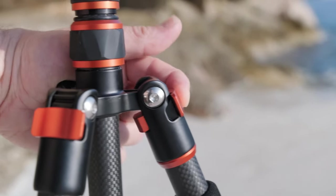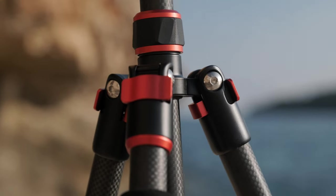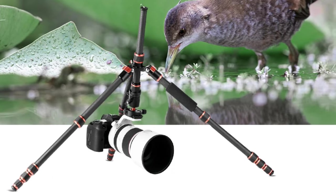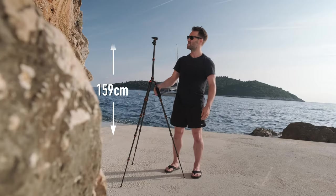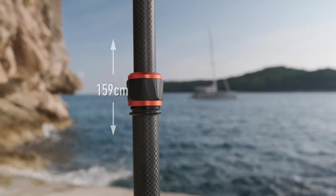Setting up involves these pull-and-push clips, which I really like — they're nice to use, all metal, and feel really well made and premium. There are three positions so you can get it super low down as well. The tripod also extends pretty high with a great additional extension on the central column.